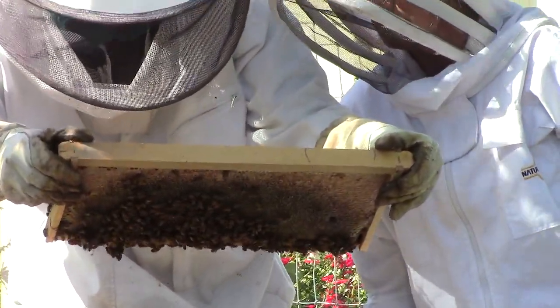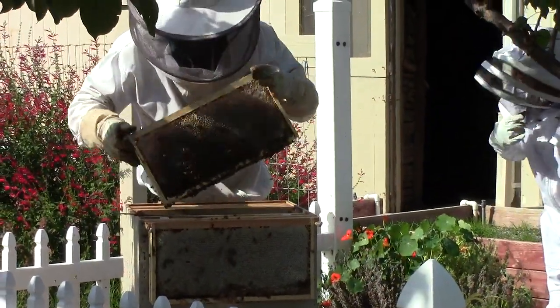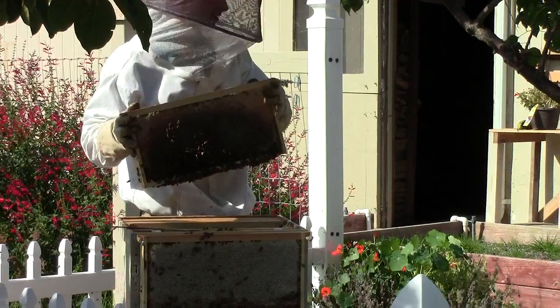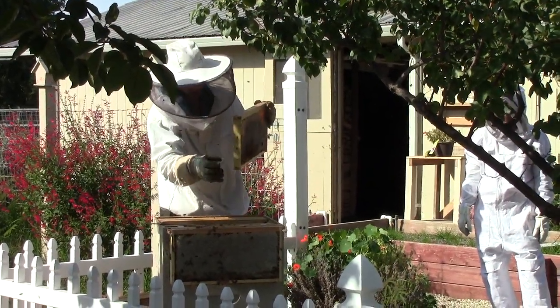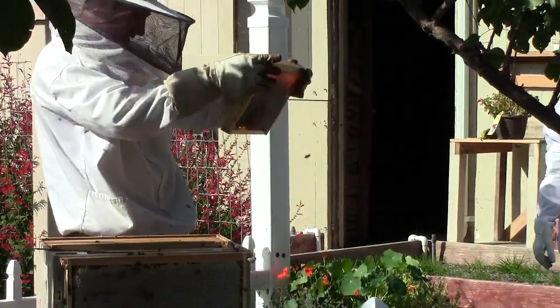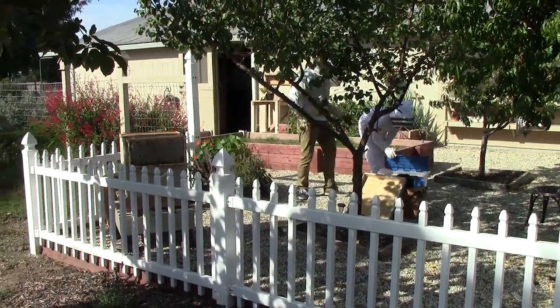Even some of the uncapped cells over here — as long as you have seven out of ten capped frames you should be fine. But if you have a lot of uncapped frames, what you need to do is harvest it all. It's going to be really thin, so you need to put it all in the pail.